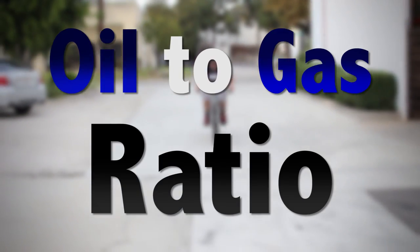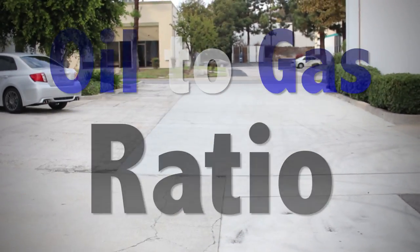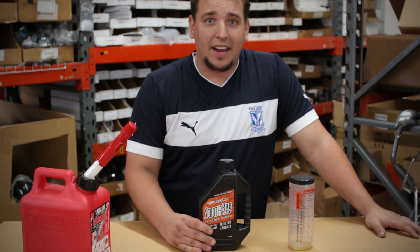How's it going riders? My name is Patrick from Bikeberry. We're going to go ahead and mix the oil in with our gas today.